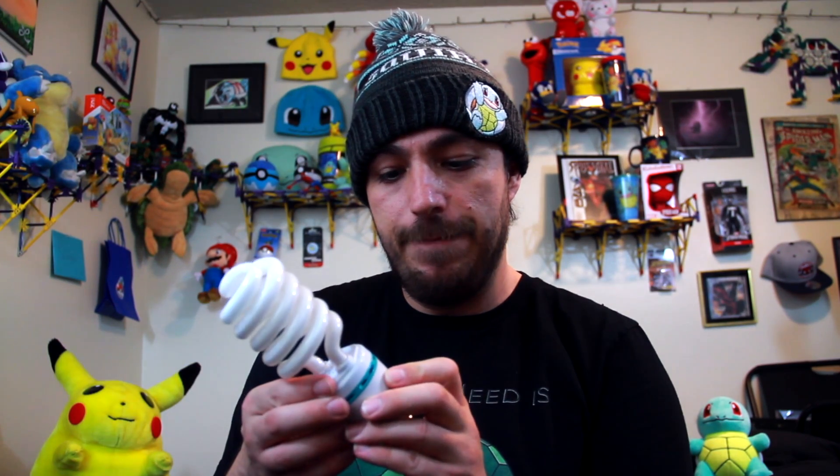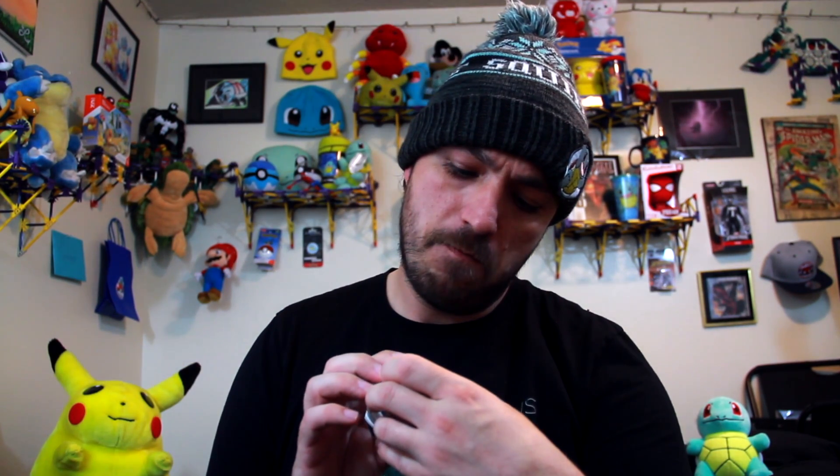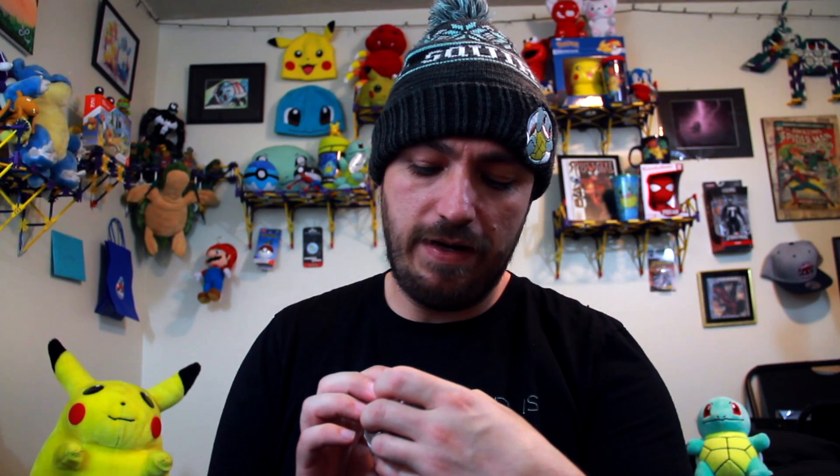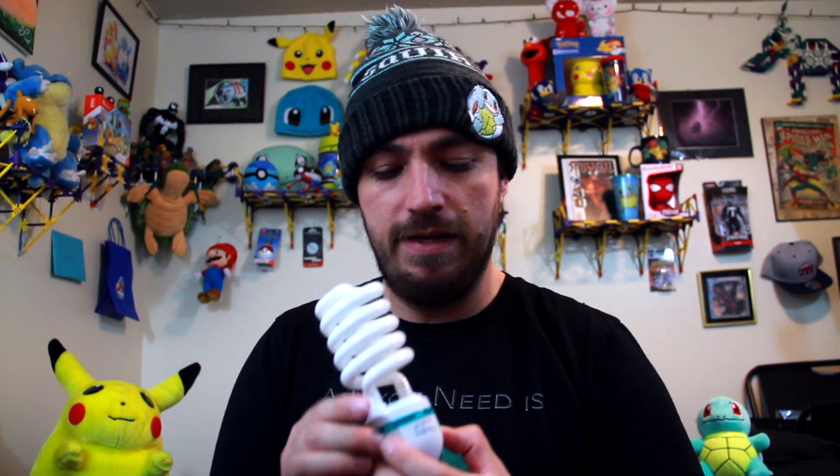Hopefully they work a little better than the ones I have. Right now I actually have these Top Lighting photo bulbs PB45, 120 volts to 45 watts. They're not bad — they're made for photography and I've been using them for this. I'm going to plug this one into this light over here so we can see how it brightens it up.